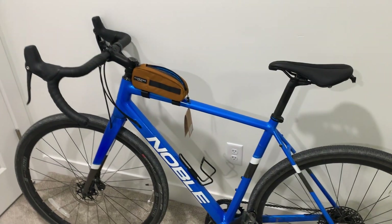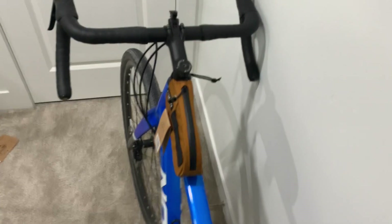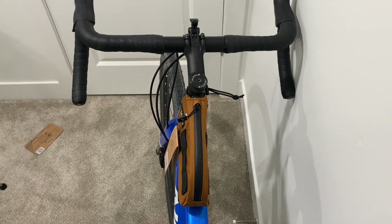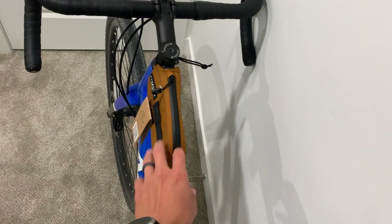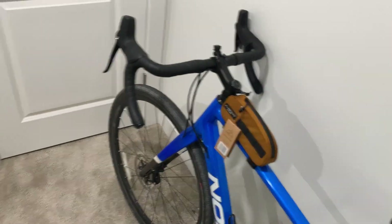They are all honestly very functional for what they do — it's more just a preference of where you want your bag on your bike. I kind of don't want to have it between my legs; I just want maybe something on the front. Let's check out the final one — this little nifty handlebar bag.